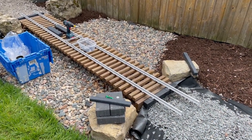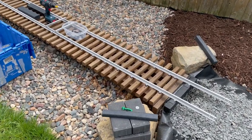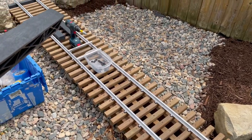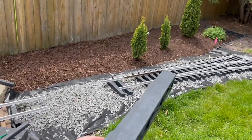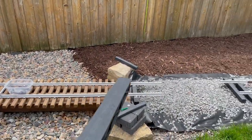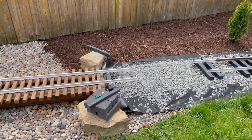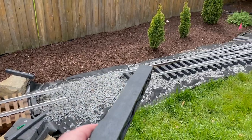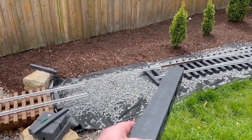Today we're getting some tie plates on the bridge for the rails going across. We have the switch over there and the bridge here — pretty simple layout — but this portion is probably the most complicated, and that's why we're starting right here.